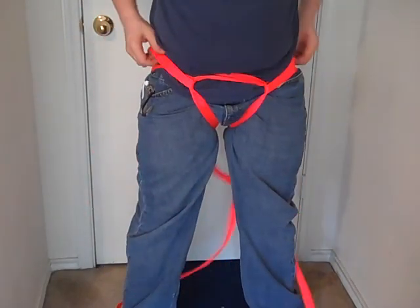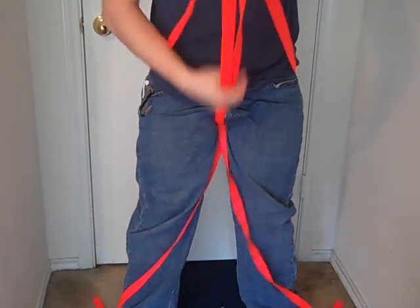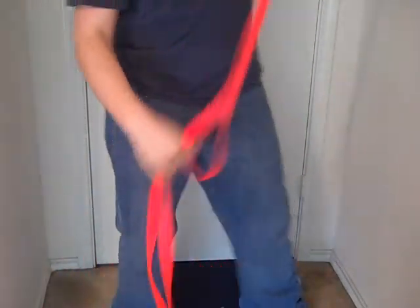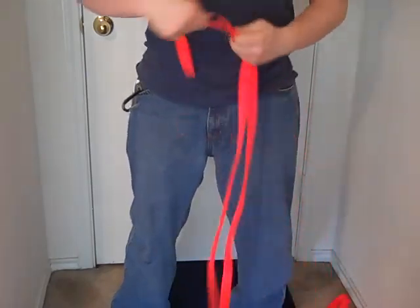Just undo it this way. Pull your straps forward, bring these out from between your crotch — from around behind you. And there you go. That is the hasty harness, which is an emergency rescue harness.